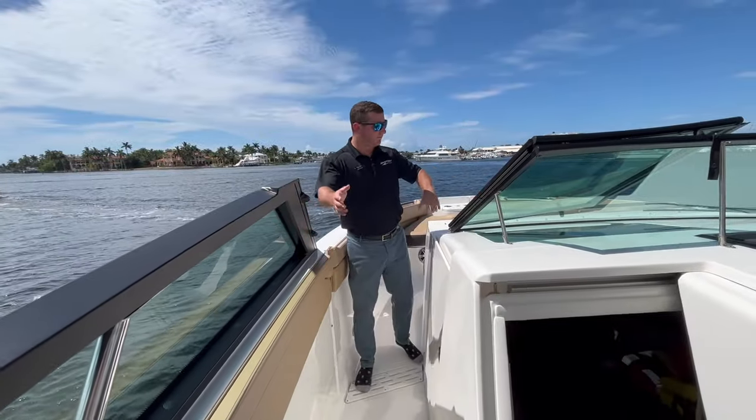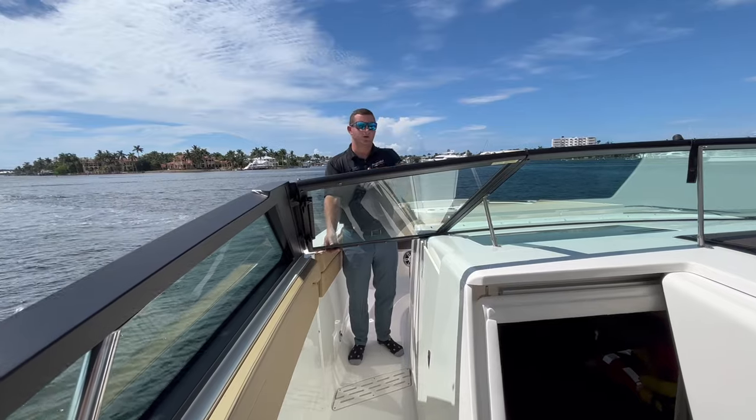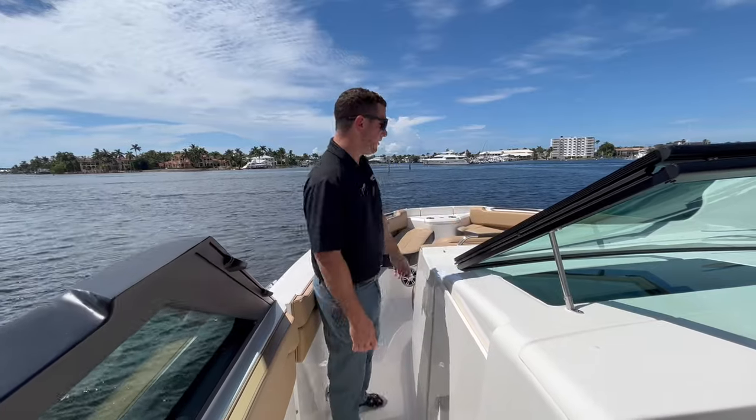Up to the bow of the boat, you'll notice our windshield folds over for easy walkway access. And when you want it blocking the wind or you get into some weather, you just close it with the two clips. When it's out of the way, it's protected by rubber grommets so you don't have to worry about banging or noises — really high quality build.